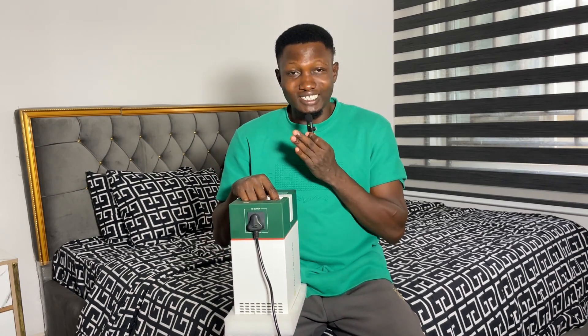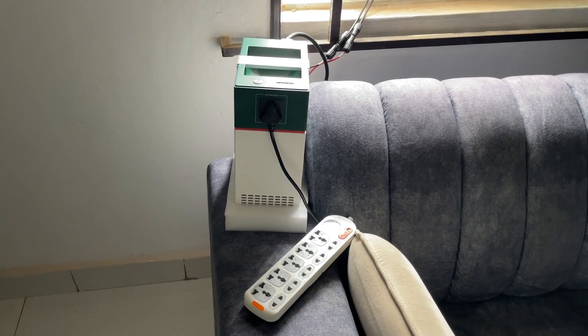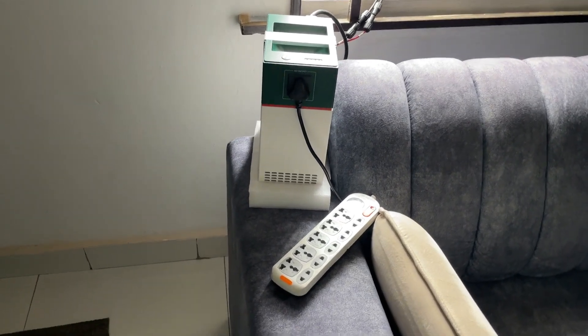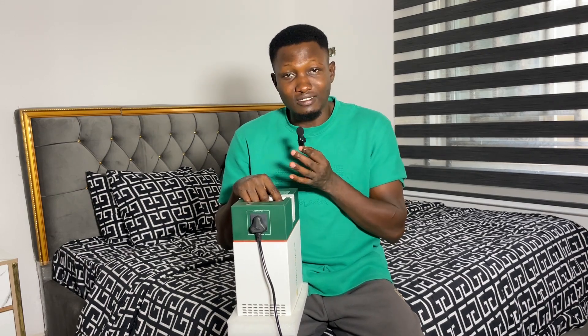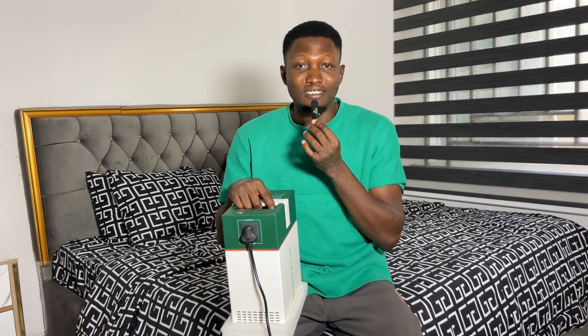Hi guys, welcome back to my channel. In this quick, very simple video I want to make a test to see if we can charge this solar generator and at the same time use it to plug our appliances. I've seen people kept asking this question - if we can plug it with a solar panel and at the same time use it.